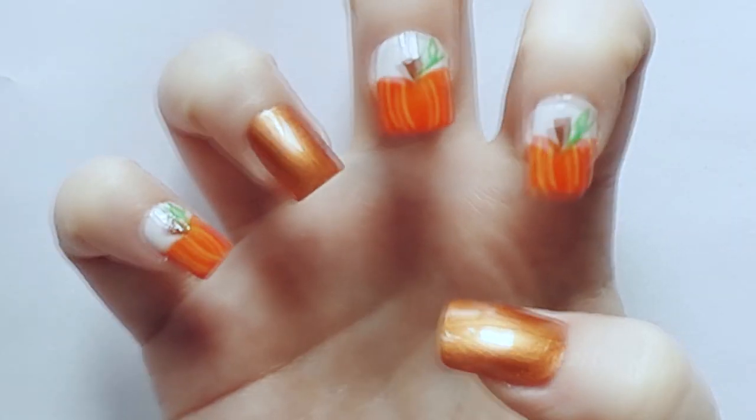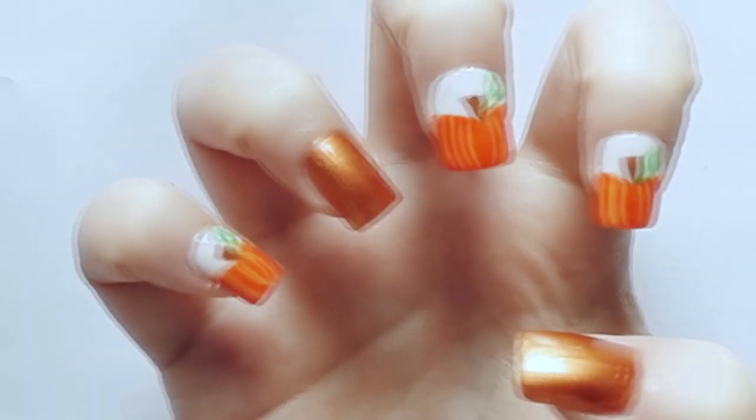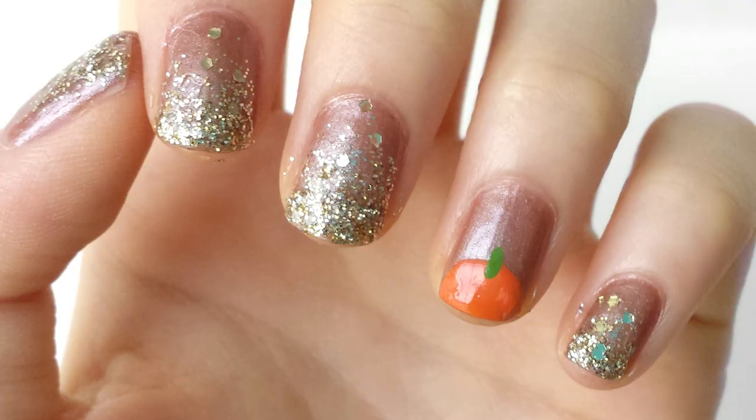Hey beauties! Welcome to my channel. Today I will show you this fall pumpkin nail design, which is a collaboration with DIY Dazzle Nails.